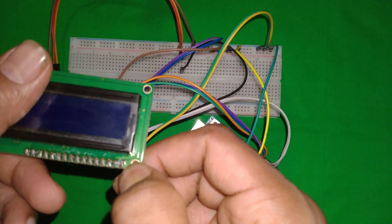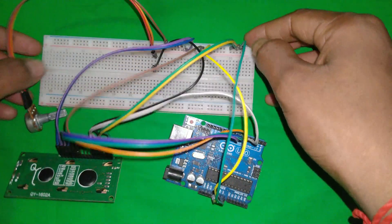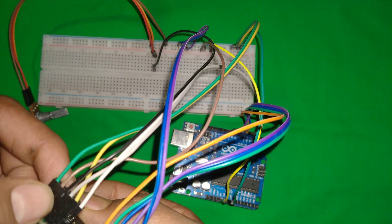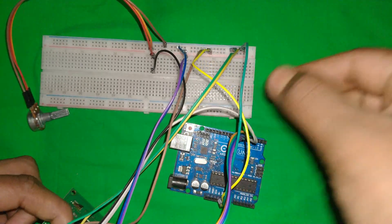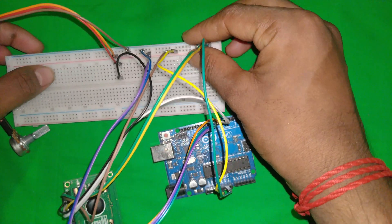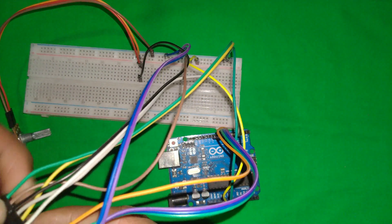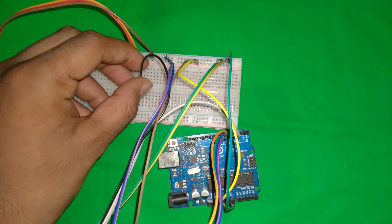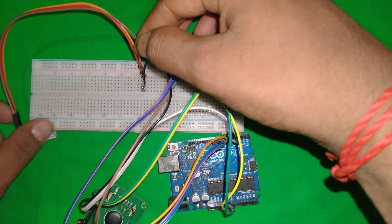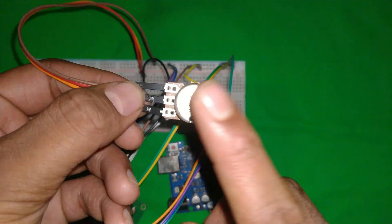The LCD display's first pin connects to ground via the green wire. Pin number five is also ground — that's the RW pin connected to ground as well, shown by the green and yellow wires. Now for pin number three, the contrast pin, you can see the black wire connected to the contrast pin, which goes to the potentiometer. The potentiometer's positive and middle pins connect to the 5V and ground rails respectively.